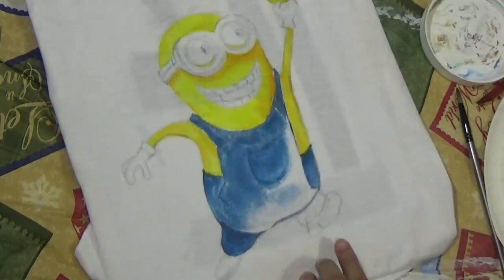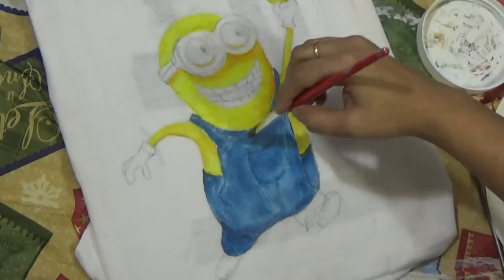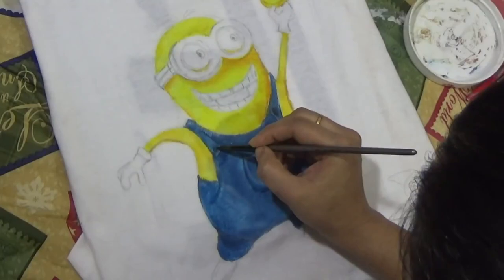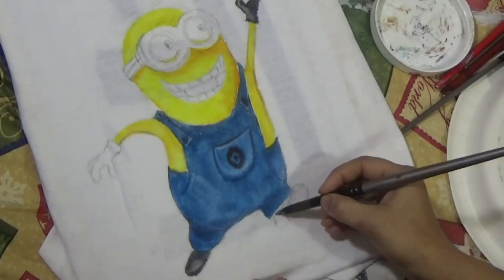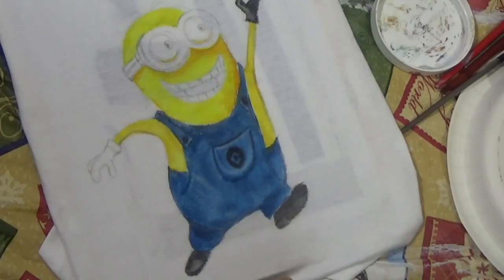I'm also going to try some things without the fabric medium and then wash it out to find out. At this point I'm not sure how well it works with or without fabric medium — I'll have to experiment. This is my first try using inktense on fabric. Your usual acrylic paints can be used on fabric but you need fabric medium, not water, otherwise the paint will flake off when washed. I wanted to see if inktense would be a better option for fabric.